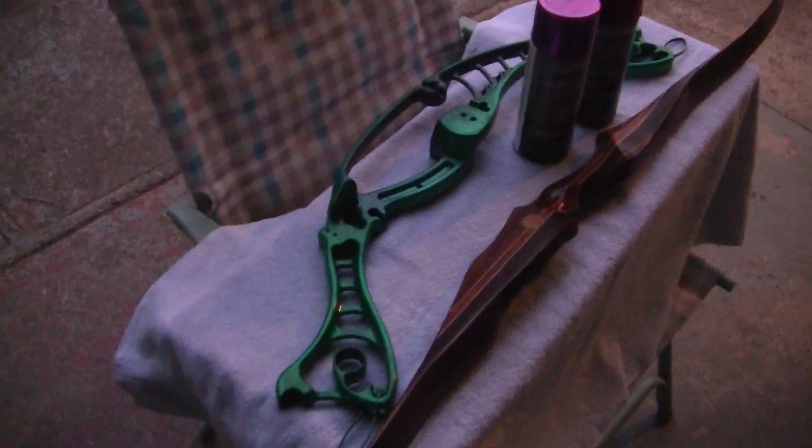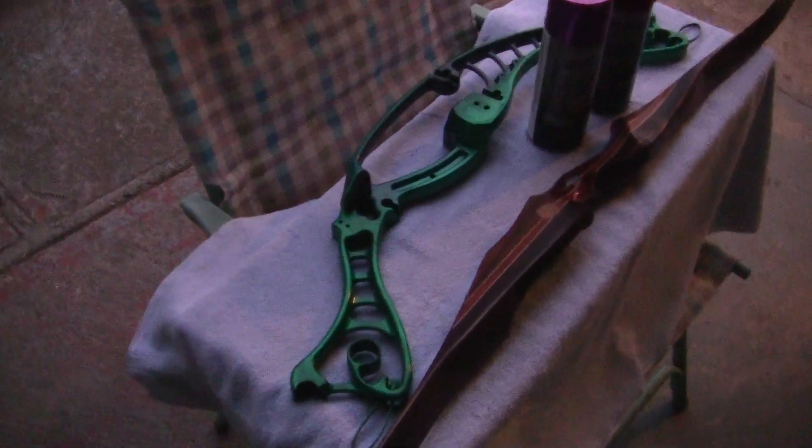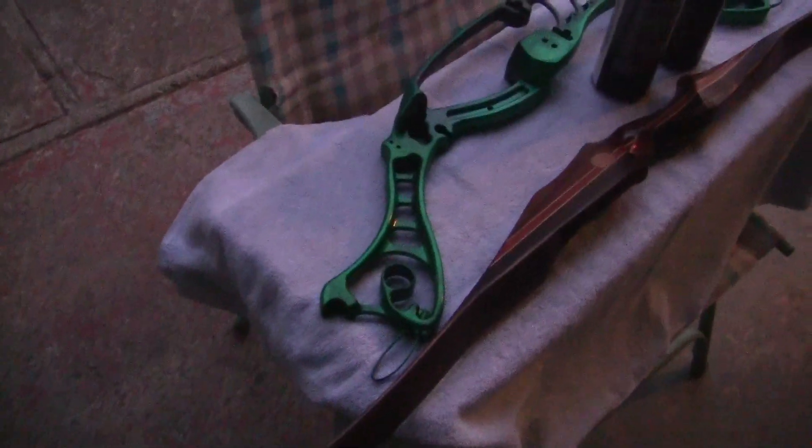The light's kind of fading, but I'm going to see if I can show you my other project. The other handle — this is called a compound bow, where this is a riser for what's called an Anza 3.